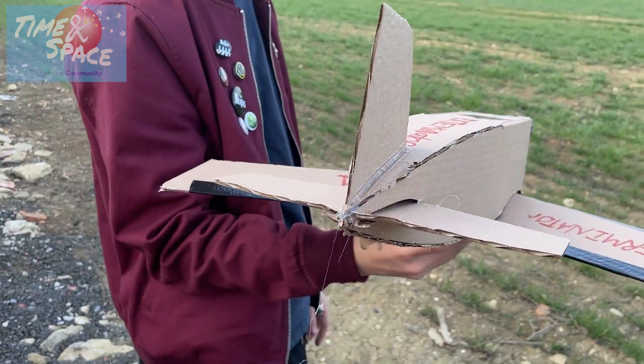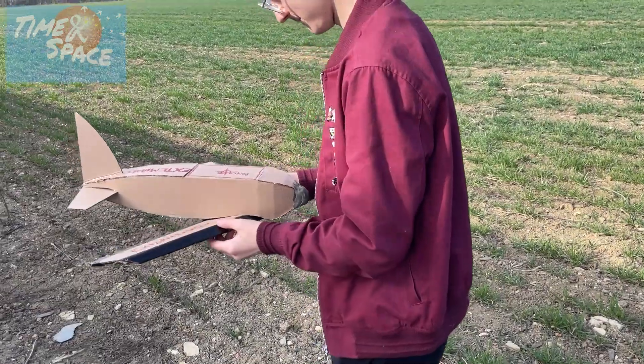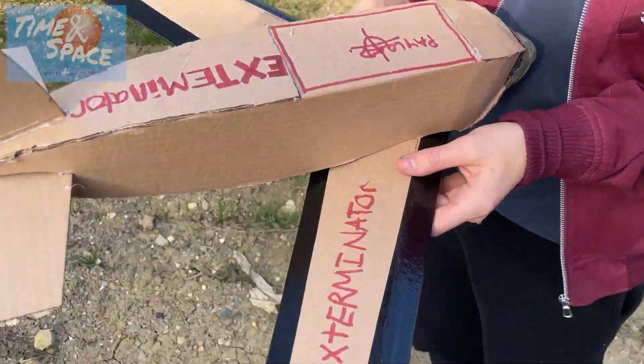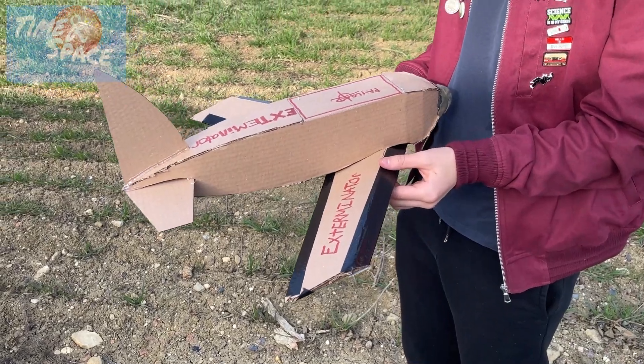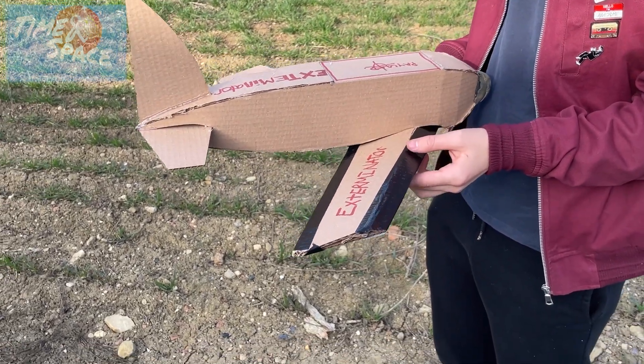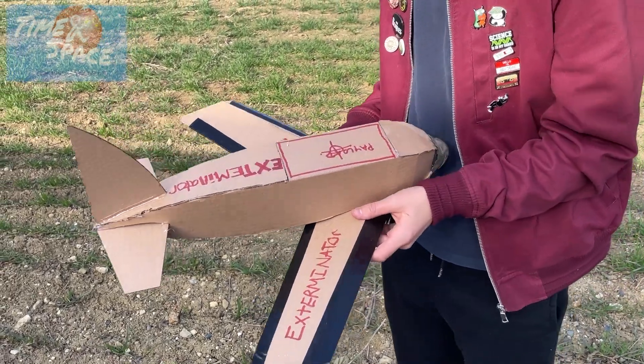What are you doing? Just making sure it's all clean. So it's a low wing, so it's unlikely to be stable. That's the only problem. Give it a bung.